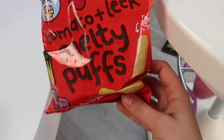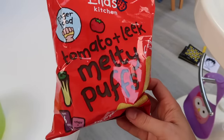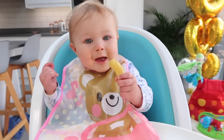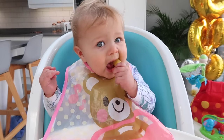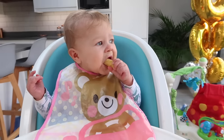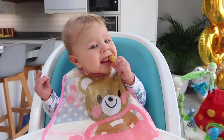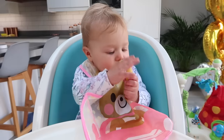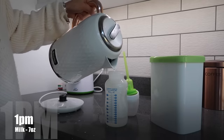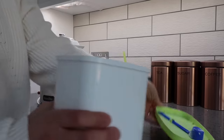Then I let Olivia have some of these Ella's Kitchen Melty Puffs — she really likes these, they're so easy for her to hold. It's just that little bit of finger food again, and because these take her a little while to eat it gives her time for her lunch to go down before she's crawling around the place again. About one o'clock Olivia will have another bottle — seven ounces.